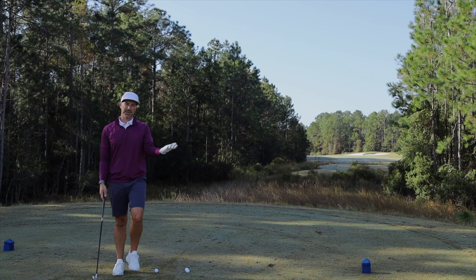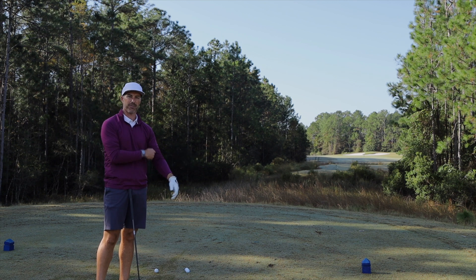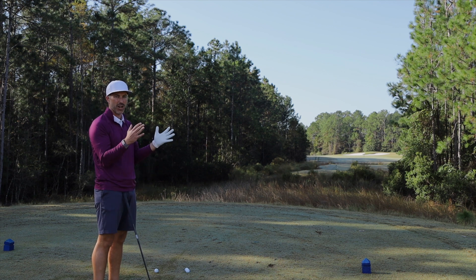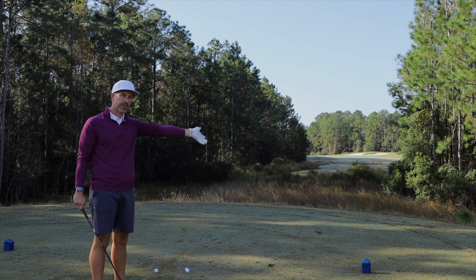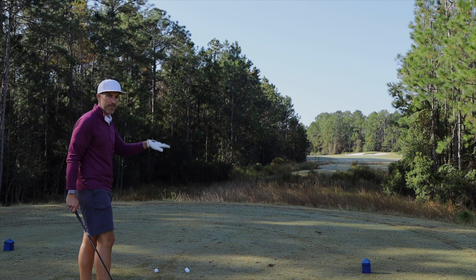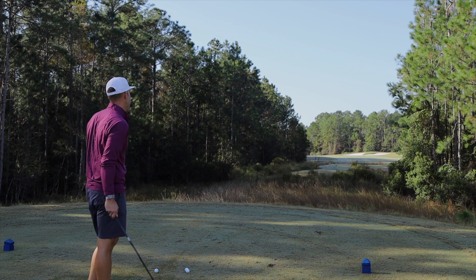Scenario B — the demanding tee shot on the short to mid length par four. This is where I would grab my utility iron. If I want to make sure I get something in play, I don't feel confident with driver or three wood, or they're just too much club and bring in too much trouble. So you grab the driving iron, hit it hard. Maybe if you need to hit a little bit lower with wind or firmer fairways, you can get some run out of it.